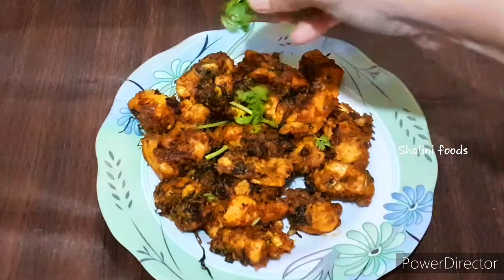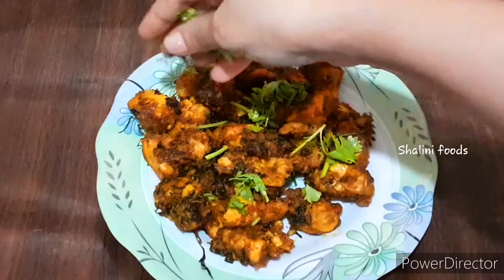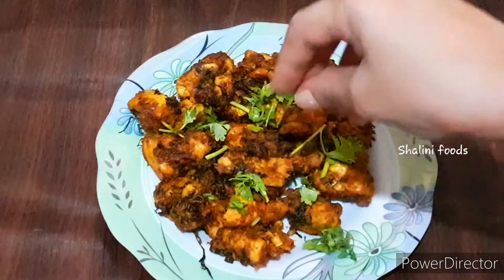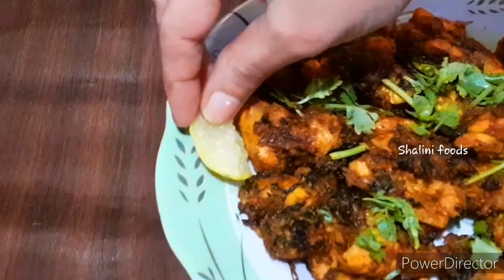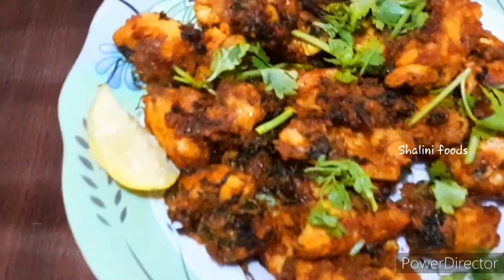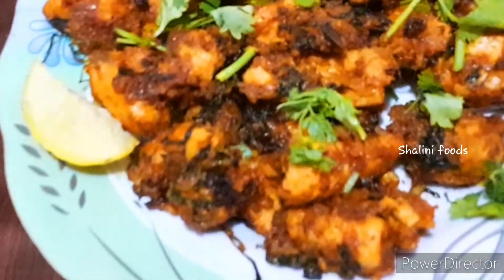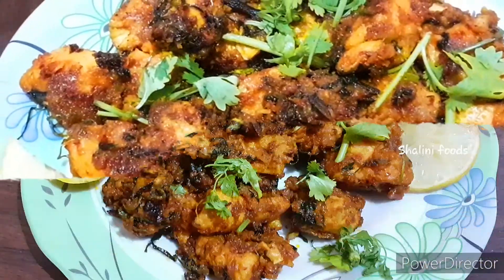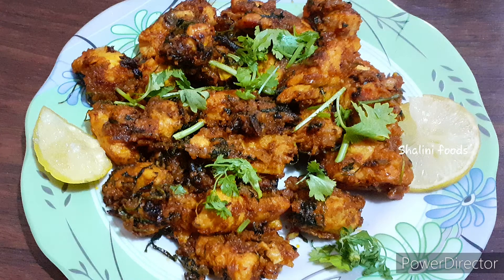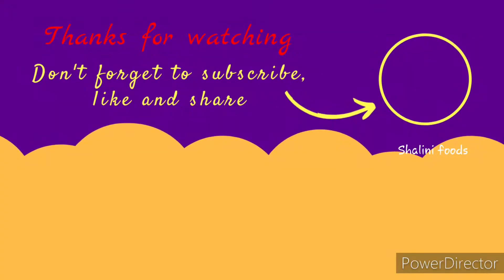Garnish with some coriander and lemon, and serve. If you haven't subscribed yet, please subscribe to my YouTube channel and hit the bell icon. Thanks for watching — see you soon!